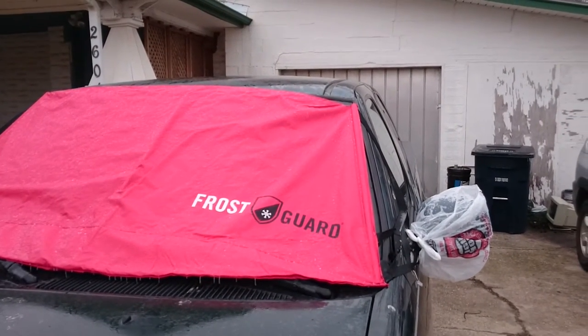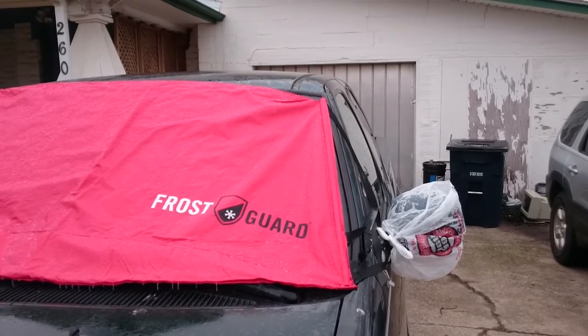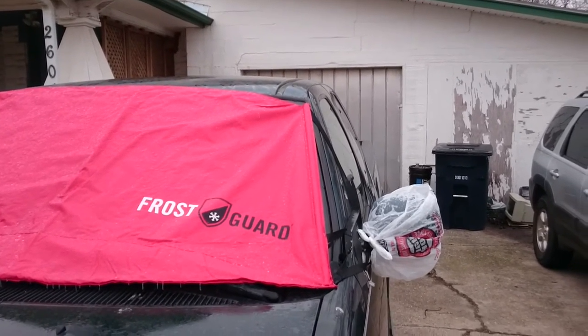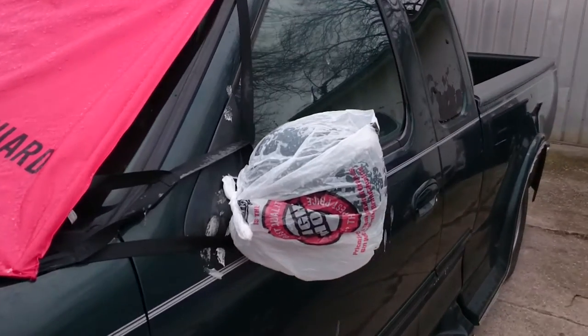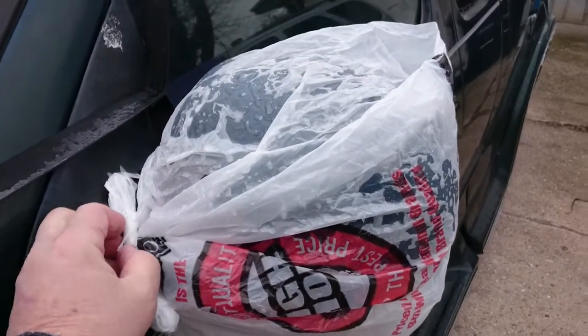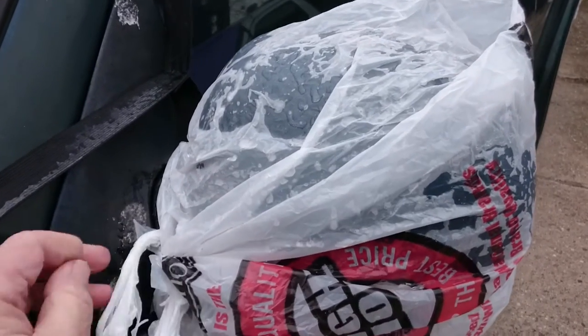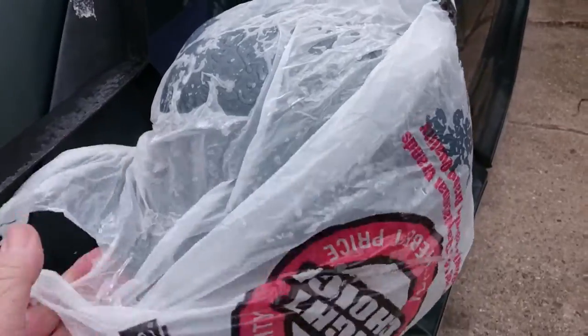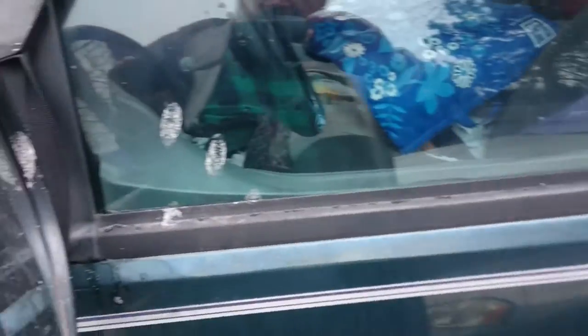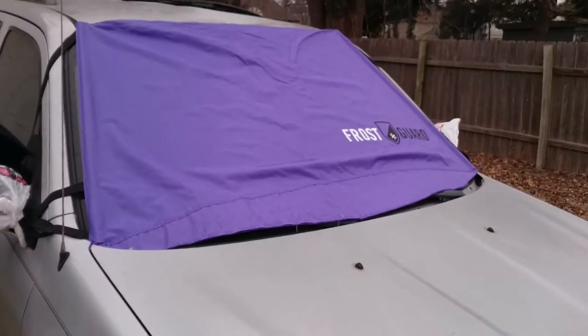I bought these frost guard protectors for the windshield, and I thought, what can I put over the mirrors to keep them from freezing? So I got these small grocery bags — we call them trash bags — and they fit right over the mirrors, keeping ice from getting on the side mirrors.